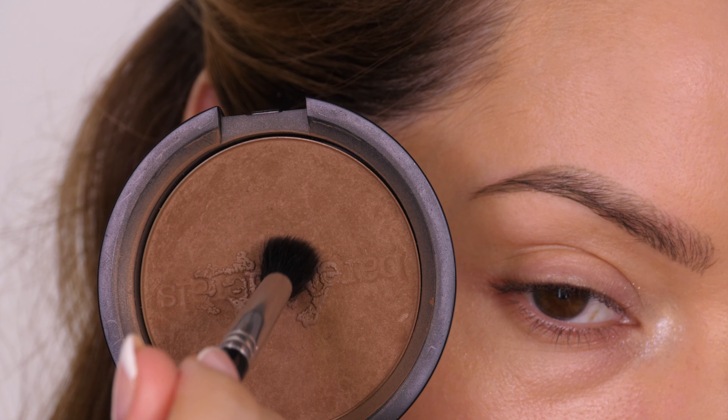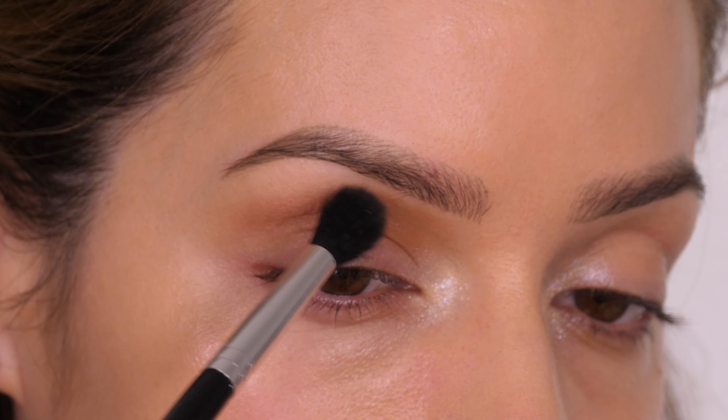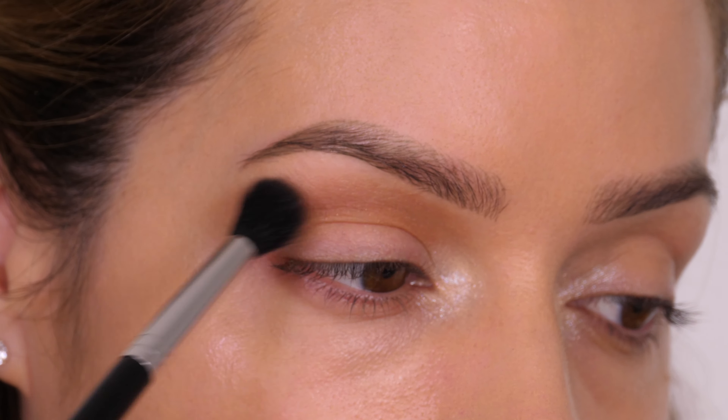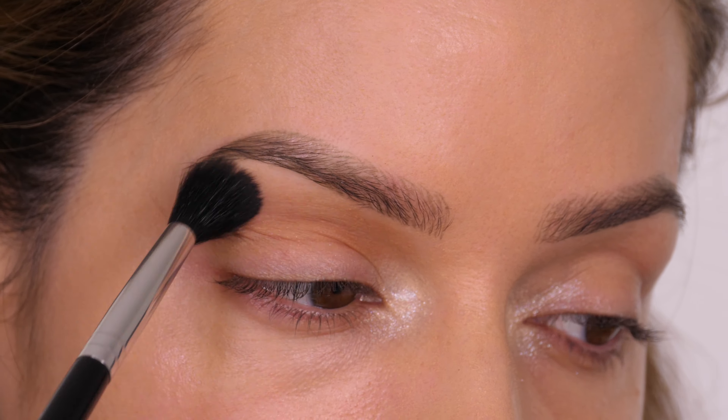The makeup appears more complex than it actually is. We're taking a bronzer and running that through the socket to warm up this area, and then the rest of the work is just on the mobile lid — the part that moves — and then everything will blend into this bronzer.